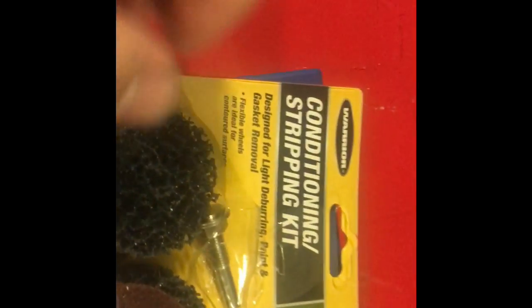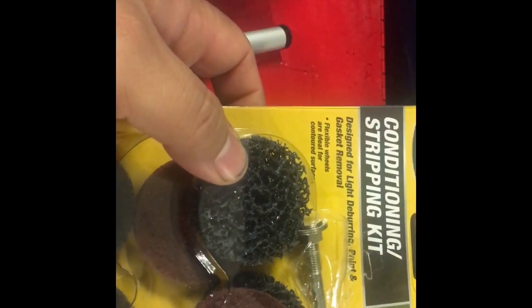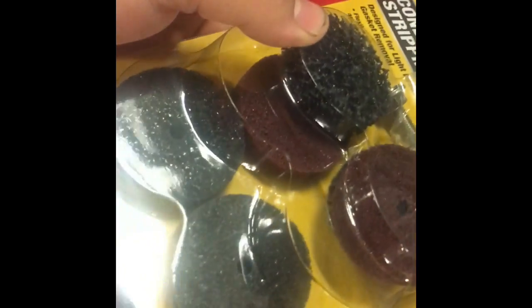Bought this conditioning stripping kit. The only reason I even bought it really was just to put this one piece right there — that's the reason I got it. I'm like, you know what, I just bought the whole kit, it was four bucks, it was nothing. It'll probably be a one-time use type of deal.